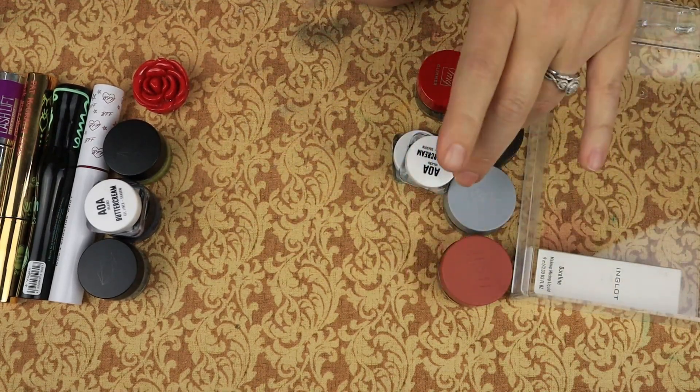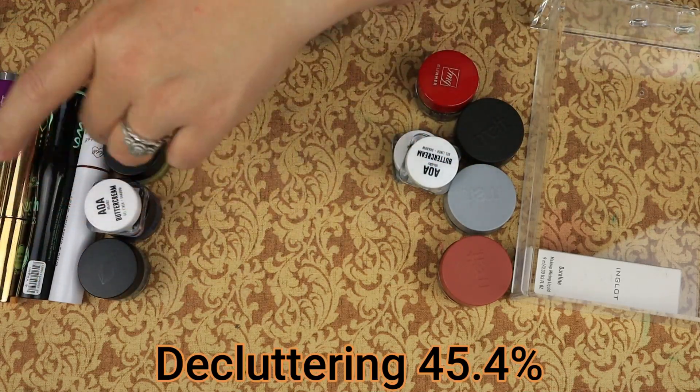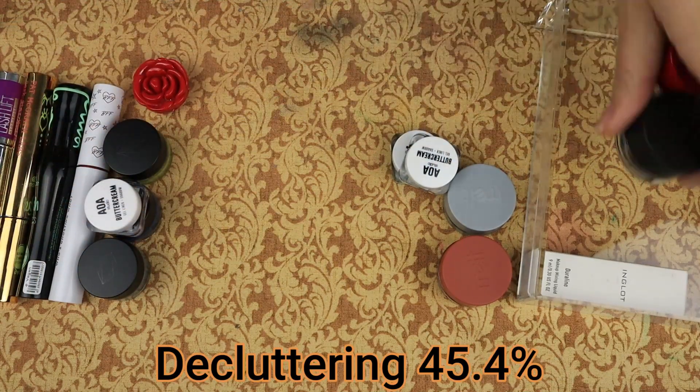So I'm keeping six and decluttering five potted liners.